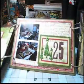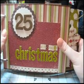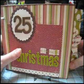So that is the 25th — there it is. I had a ton of fun making it, I really like how it turned out, and thank you for watching.